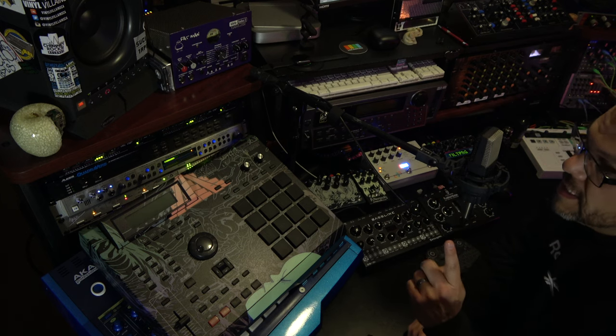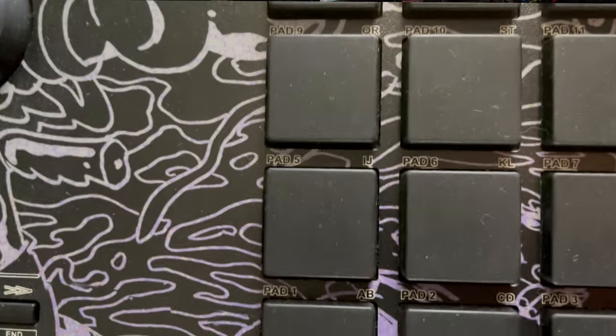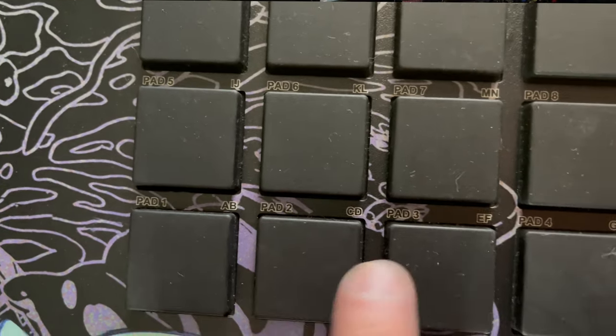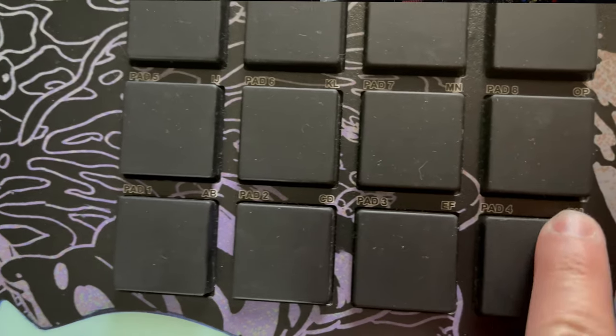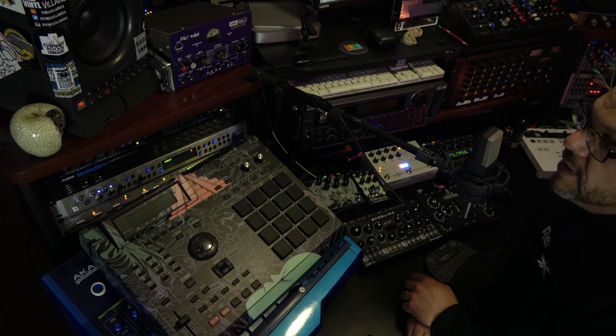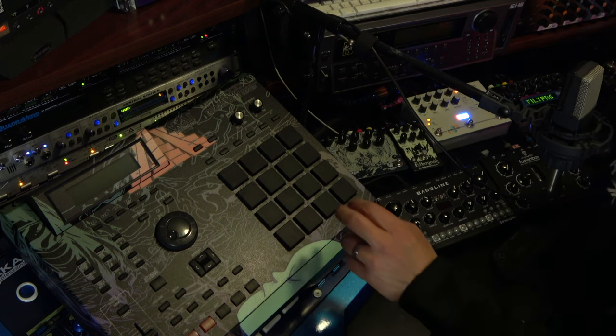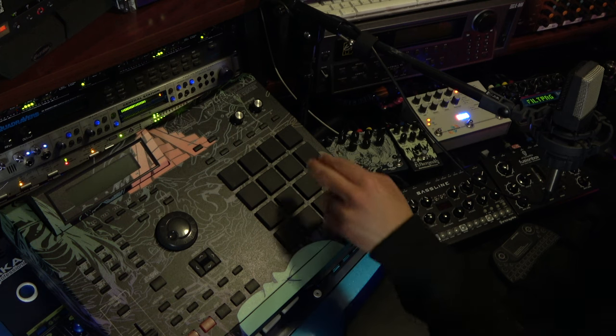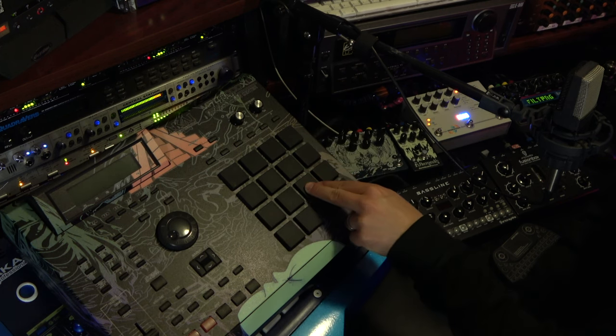Here's what's brilliant about this design. Over here there are pads — pad one gives you A and B, pad two gives you C and D, pad three gives you E and F, and so on. So when I'm naming something, let's say I want to call it 'Dandy' — for D-A-N-D-Y: you hit pad two twice for D, pad one once for A, and then you're in. Hit it a couple of times right here and it's done.